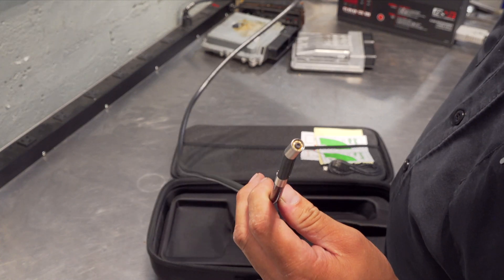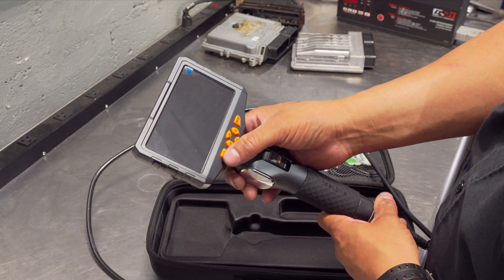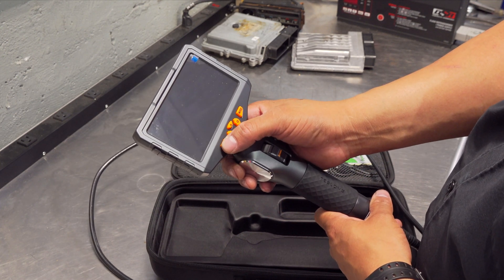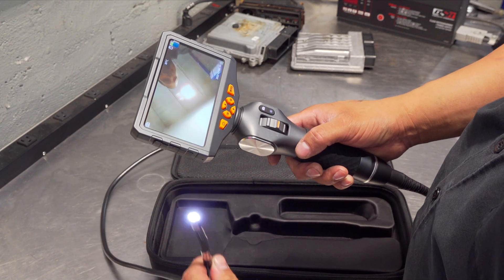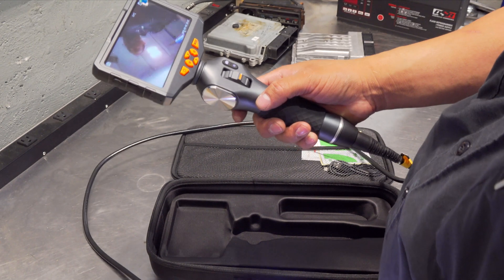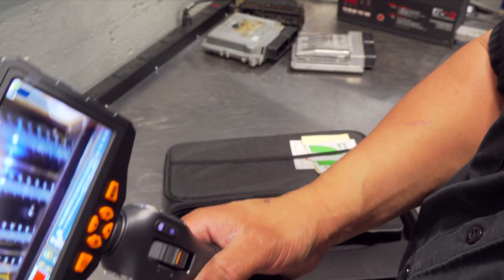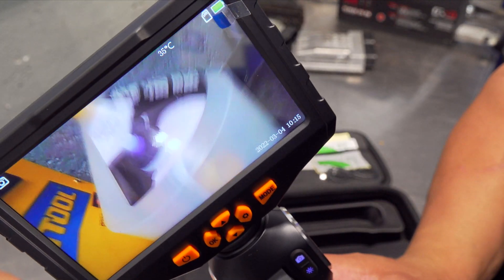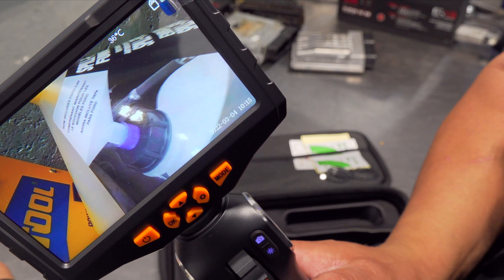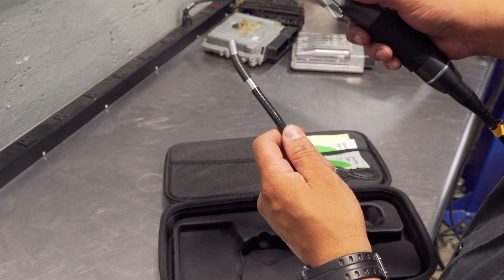This will fit into any spark plug hole you can dream of. Obviously this is an unboxing video — we don't have it in action, but I did promise I will come out with a video of it as soon as possible. It is a Bluetooth-enabled — or Wi-Fi, I think it is — all I know is that it has wireless capability. And you can pretty much see some stuff here. I will try to record some shots and put them full screen for you.